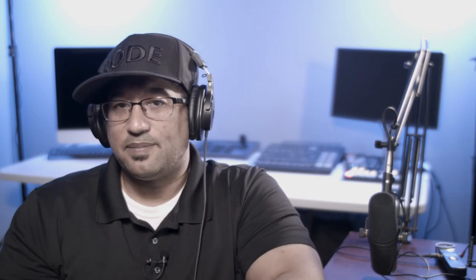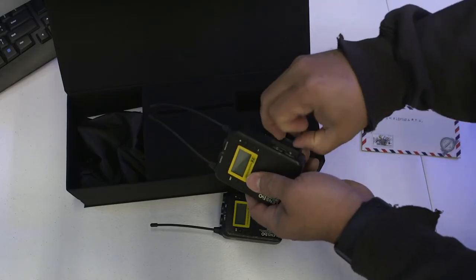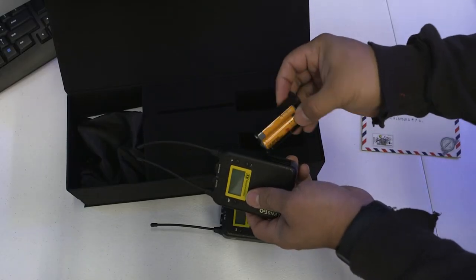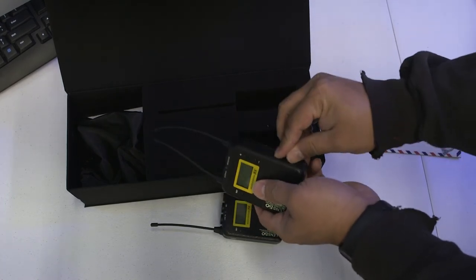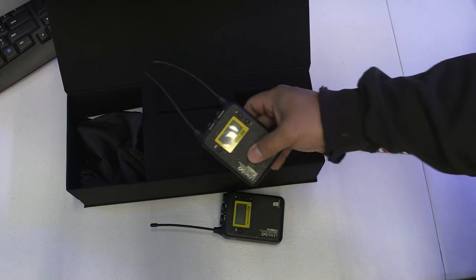These mics take AA batteries, so that's definitely good to know. I always recommend changing out those batteries right before you do anything important — any interview, any project, whatever the case may be. Always swap those out because the last thing you want is your batteries dying and you miss your interview or whatever you're doing. Always have fresh batteries with you, and keep that in mind when you buy this mic.